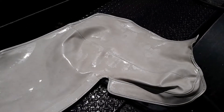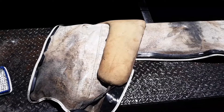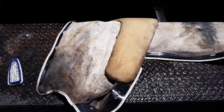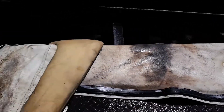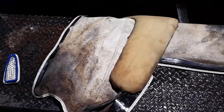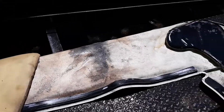Now flip it over and do the bottom side — the bottom side is even worse. Okay, there's the bottom side. As you can see it's pretty nasty. I do believe that's probably black mold. But anyways, I'm gonna get this cleaned up the best I can right here.